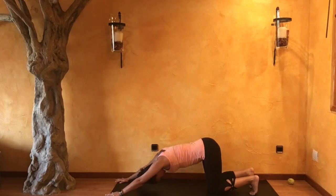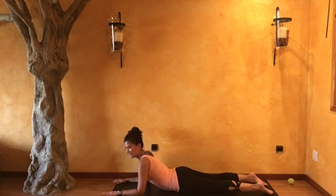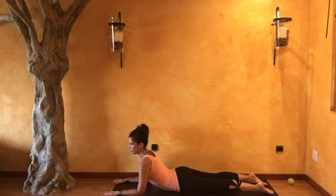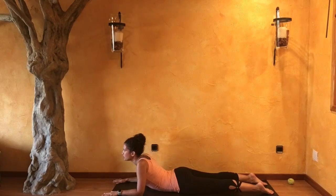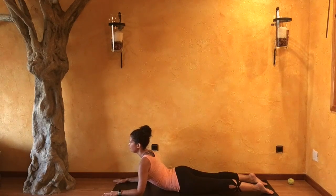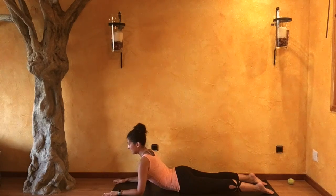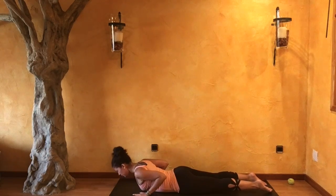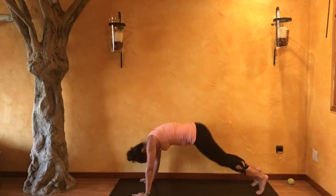On your next exhale, bend into those elbows, rippling all the way forward, moving into sphinx. Re-adjusting, releasing your feet. Press the tops of your feet down so that your kneecaps lift. Look forward and reach your chest. Here we are in sphinx — try not to collapse into those shoulders; you're still wanting to reach that chest up. With your next exhale, release all the way down. Palms come underneath your shoulders. Continue pressing the tops of your feet down. Inhale, lift up — cobra. As you exhale, release back down. Tuck your toes in, lift and down — downward facing dog.